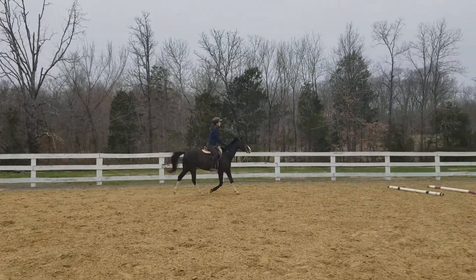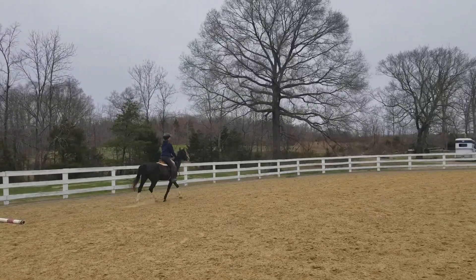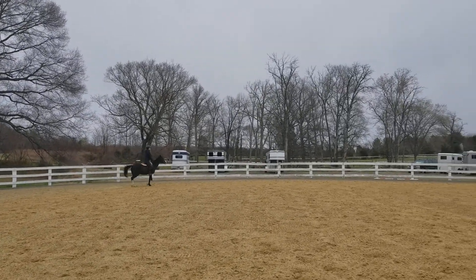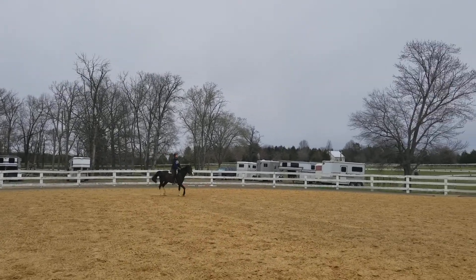We're going to contain him by putting your pelvis a little forward and your elbows a little back. Your hands are going to stay open. Make your turn now and just trot — stay trotting, make him trot slow, connect.